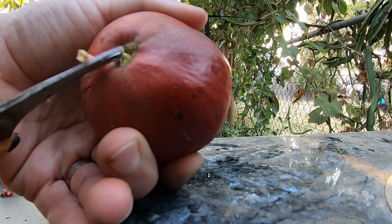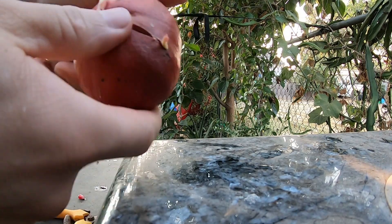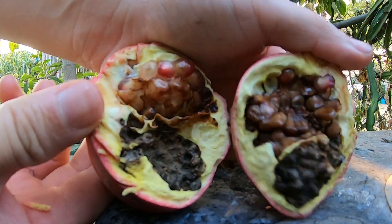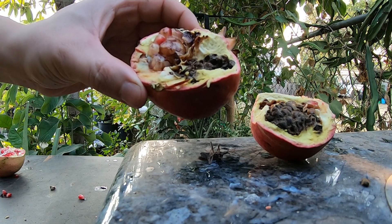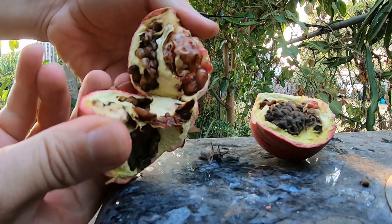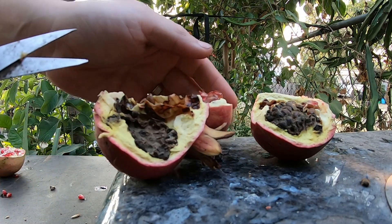Let's see what the inside looks like real quick. I don't have a knife with me, so this will have to do. Look at that — delicious? No, I don't think so. That's what happens when too many of them get to the fruit — it actually goes bad. This one still looks like it was able to ripen, but all that nastiness is still in there.